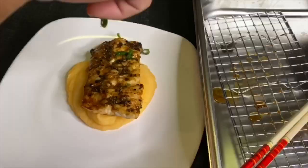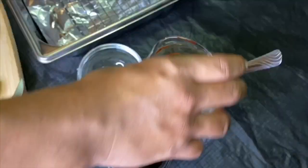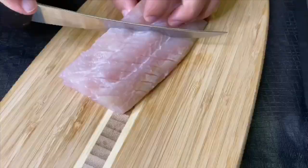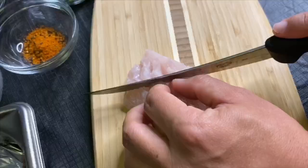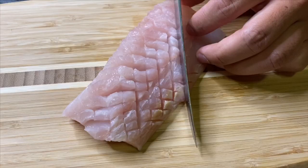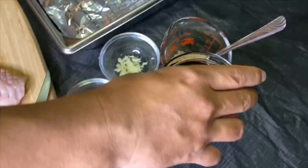Today we are working with Hawaiian Kanpachi. We are going to broil this fish under high heat in the oven. We are making a kabayaki or teriyaki style sauce with garlic, ginger, brown sugar, shoyu, and green onion.